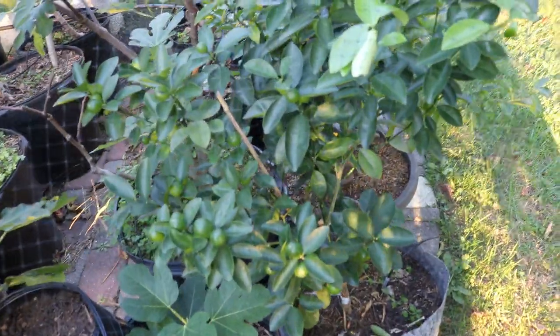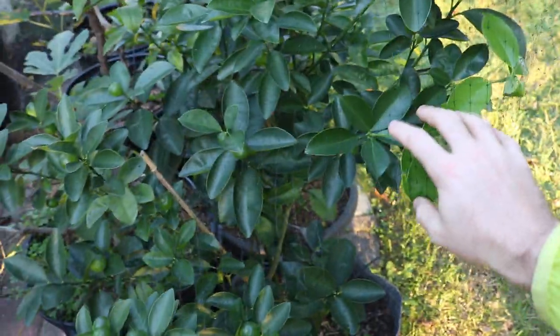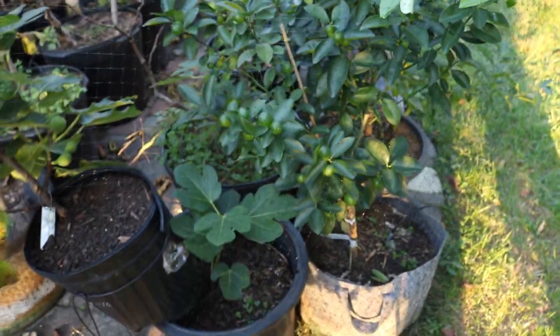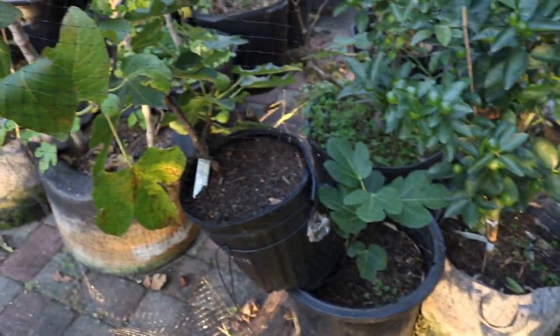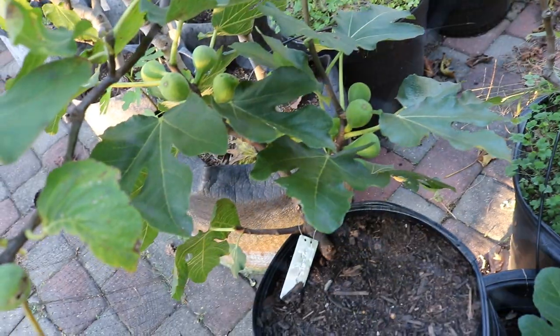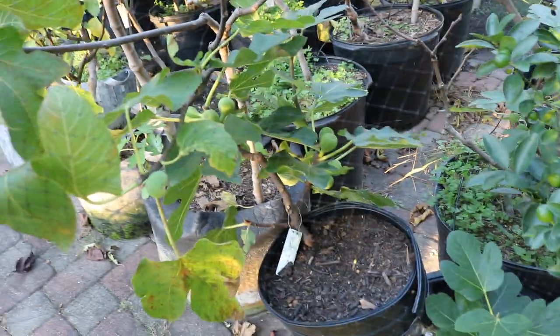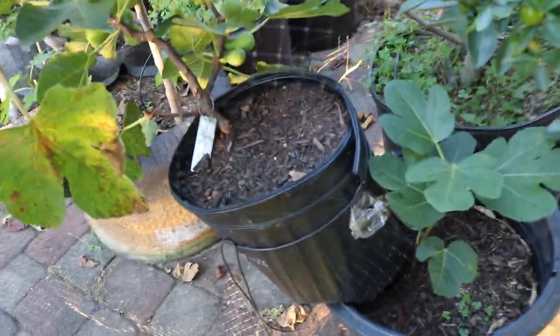Look at my kumquat tree — it's pretty loaded, isn't it? It's doing really, really well. All my citrus is looking so good with these foliar sprays I've been giving them this summer and spring. They've really taken off and put out a lot of fruit. But here's the Izmir Knot, and there's a whole mess of a story behind why this is not the real Izmir.